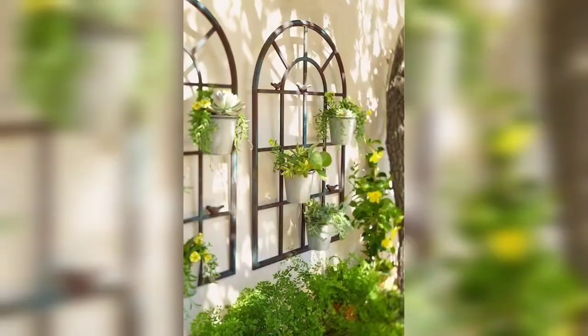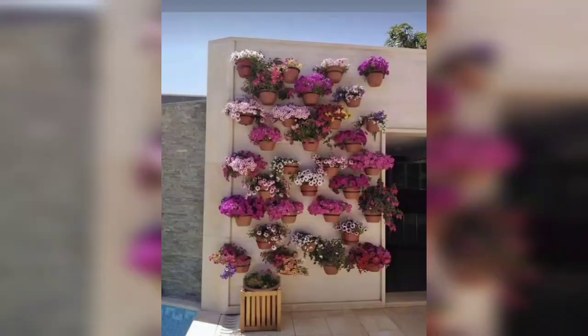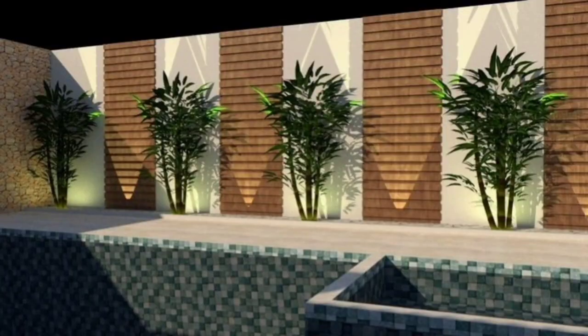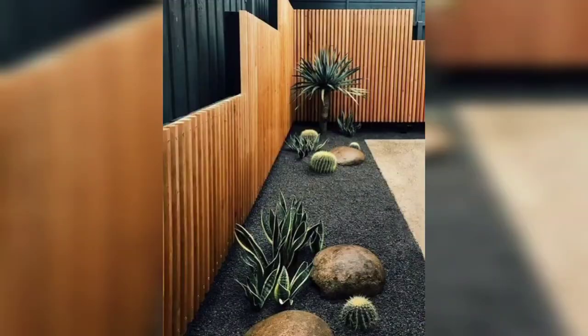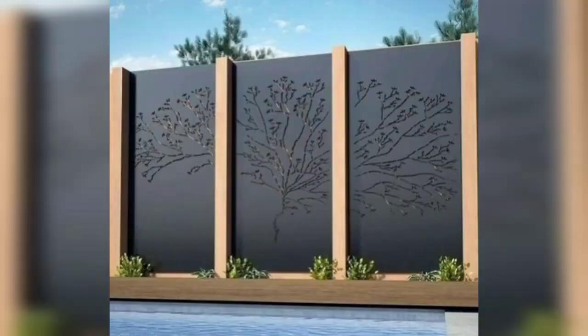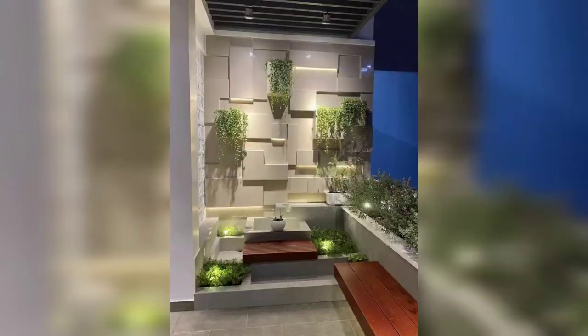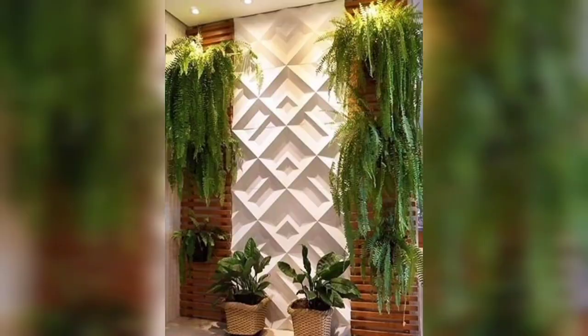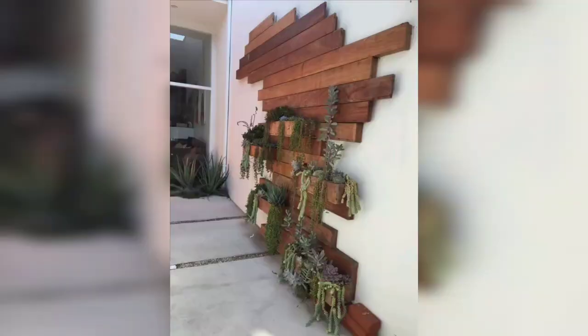For those people who are searching for beautiful and outclass ideas related to garden wall art designs, it's an amazing collection for them. If you all love these designs, watch my video start to end. These ideas are very beautiful and very useful. So friends, design your garden wall art using these ideas.